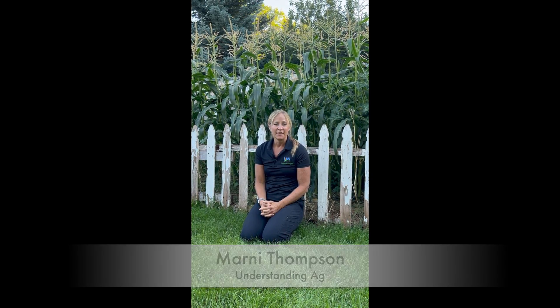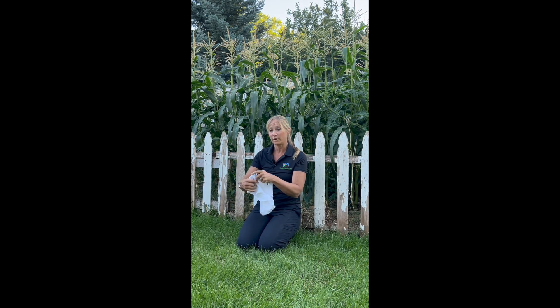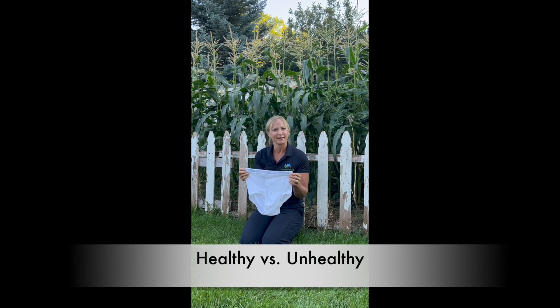Hello, this is Marnie Thompson again with Understanding Ag and Green Thumb Chronicles. This episode we are going to do the undies challenge. You may wonder how do undies coordinate to good gardening? This demonstration with our undies will show which soil is healthy and which is not healthy.